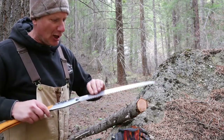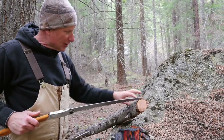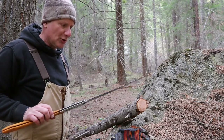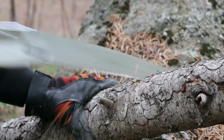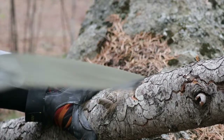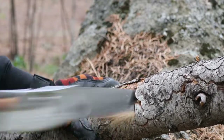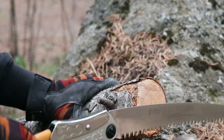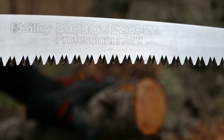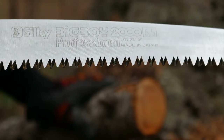You can see I wasn't working that hard. The unique thing about this saw is it mainly cuts on the backstroke because it's much easier to pull back than push forward, and you can really see the dust fly as you're pulling back. It has a very unique tooth pattern. You can saw a lot of wood with very little effort.